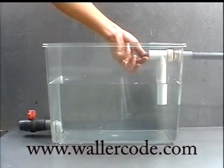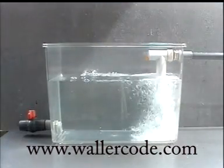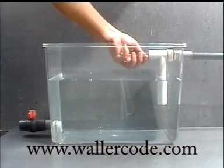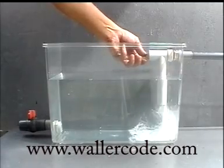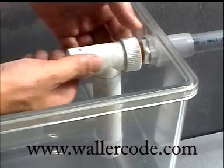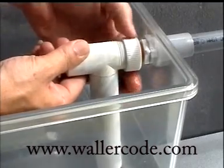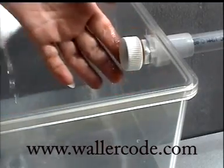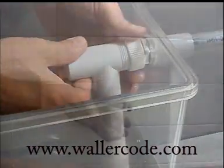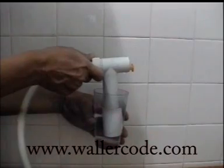Repeat the same whenever necessary. To replace with a new WallerCode water level controller is an easy method — just loosen the nut, take out the old one, and fix the new one, without changing the adapter. WallerCode water level controller is so versatile that it can even function in a drinking glass.